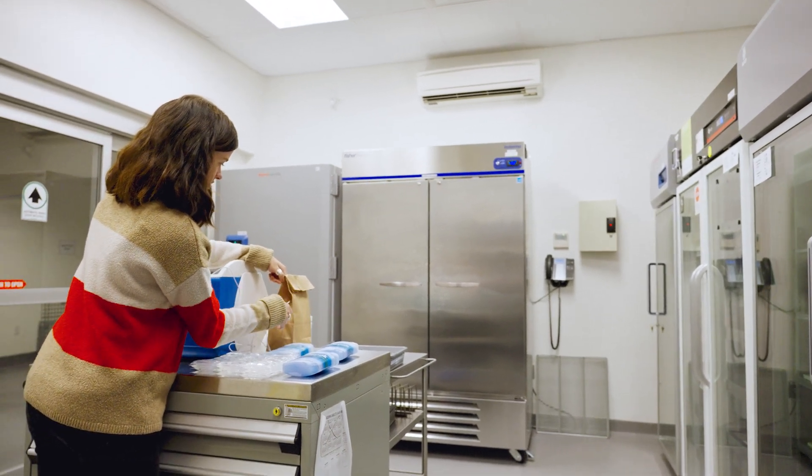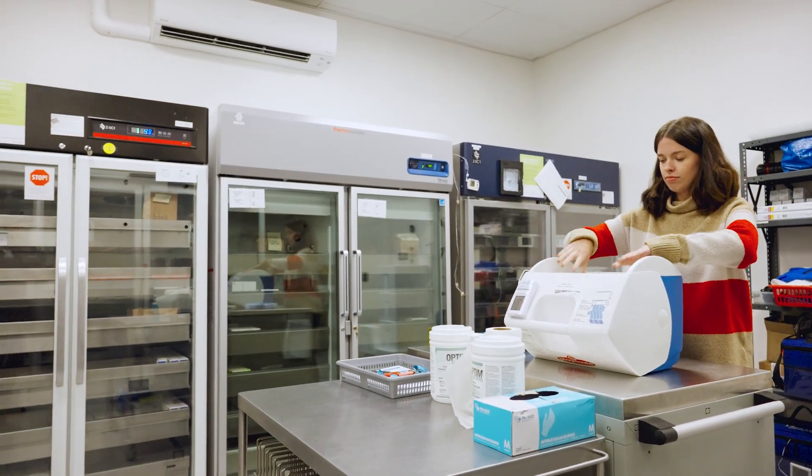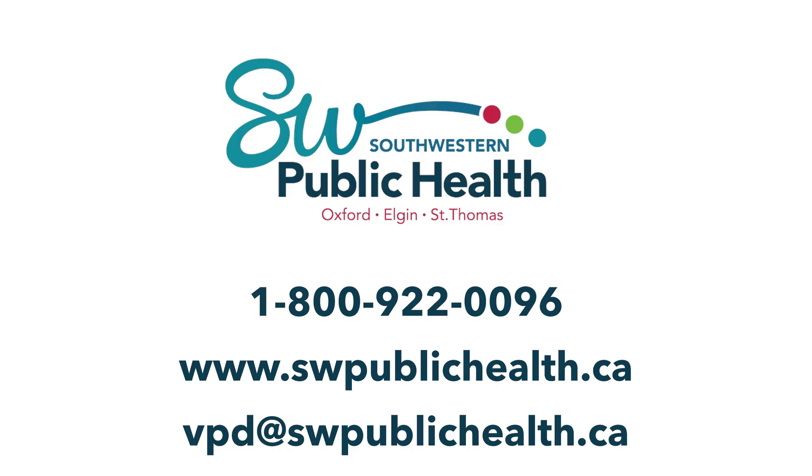You have now reached the end of our educational video on packing vaccines for safe transport. By taking steps to ensure you are ready to transport your vaccine safely and maintain the appropriate cold chain, you will protect valuable vaccine from wastage while offering the most optimal vaccination possible to your patients, residents, or clients. If you have any questions, please reach out — our team is here to help. Thank you. We hope that you found this brief video valuable.